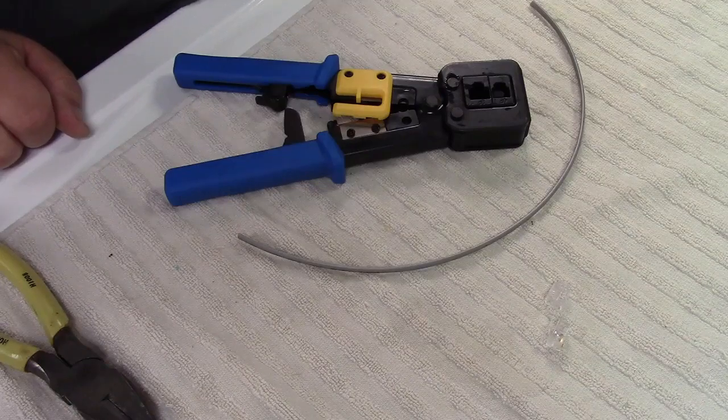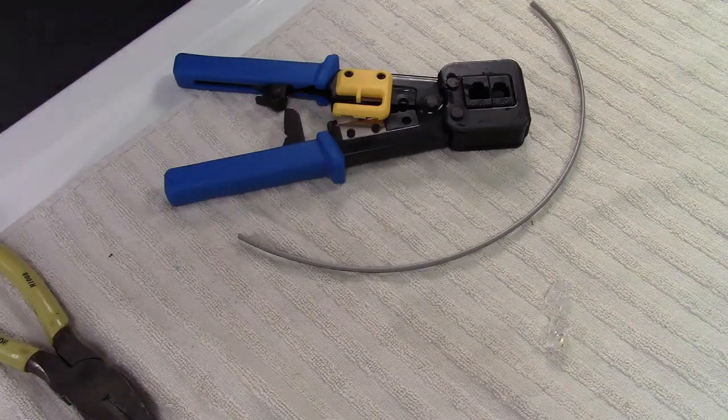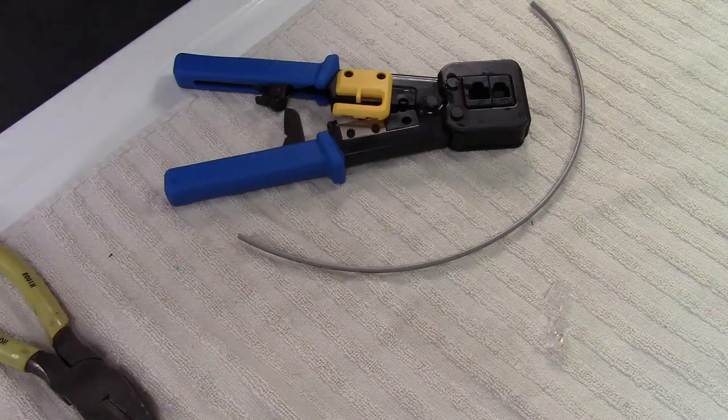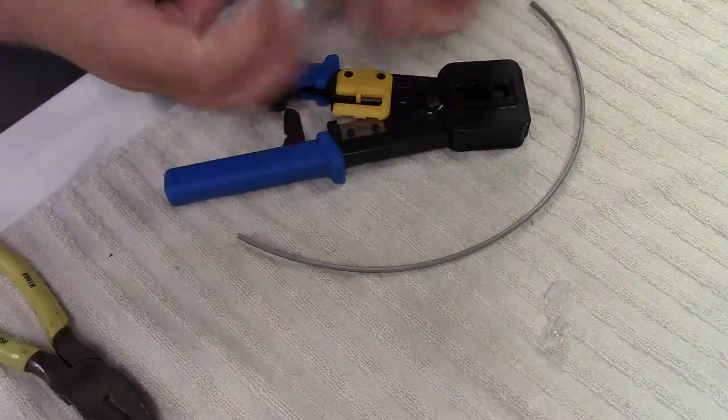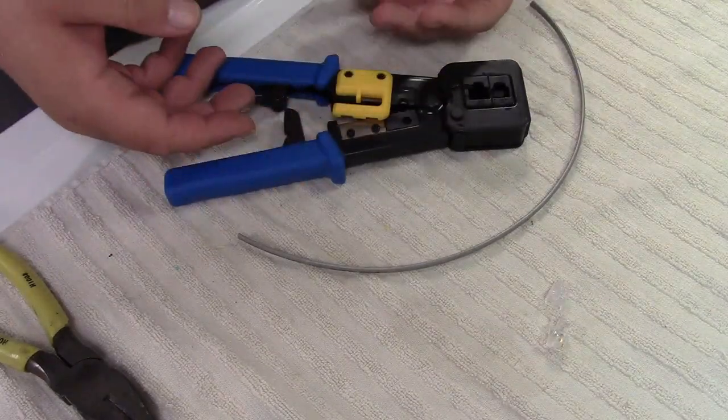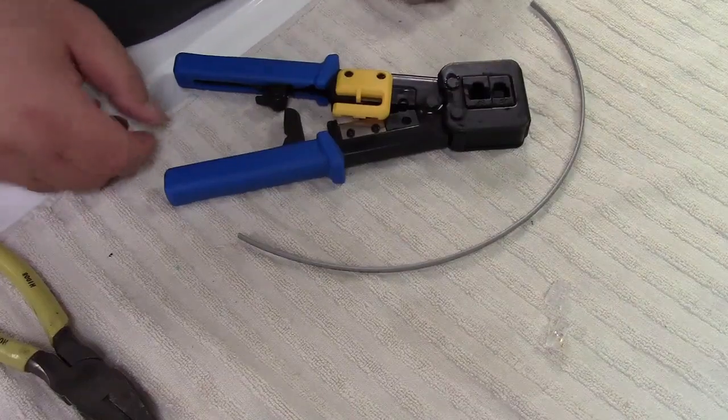It's time to see if I learned anything making telephone cables. I had a video on this some time back. I only did it that one time, learning as I went. I understand the basics, but I think it's just more practice than anything else. So we're gonna give it a shot here.